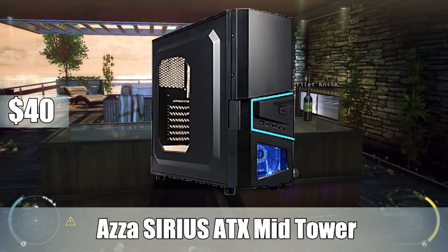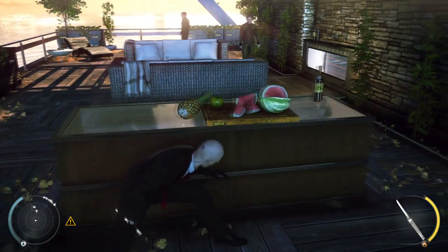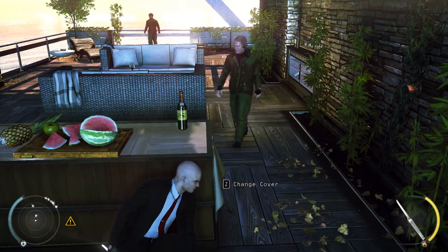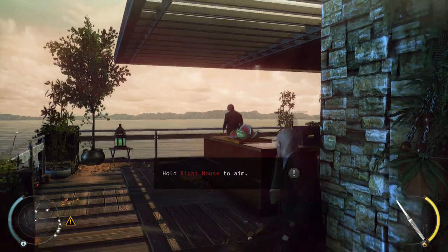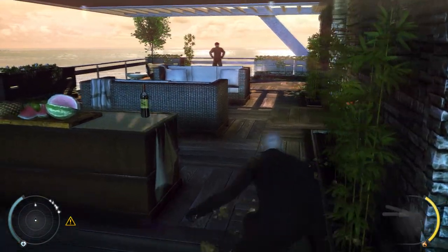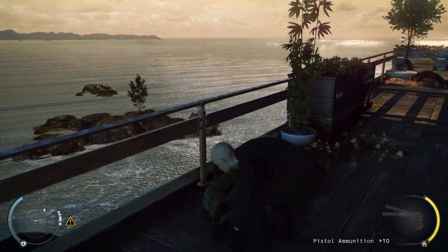For the case, I went with the Asus Sirius Black ATX Midtower case. I wanted a case that was relatively cheap but still looked decent. Right now it's $40, and there's a $15 mail-in rebate, so you can get this case for only $25. The main draw was the price — I didn't want to go with something like the Apex because I think that case is just so ugly. It's not going to break the bank and it's nothing amazing, but it's perfect for the build.